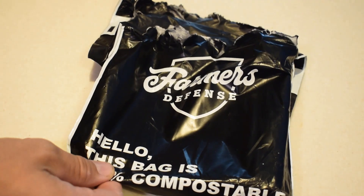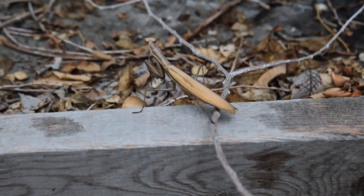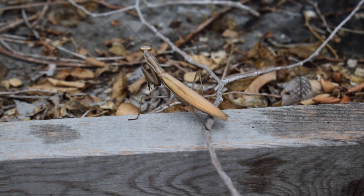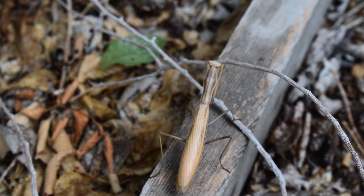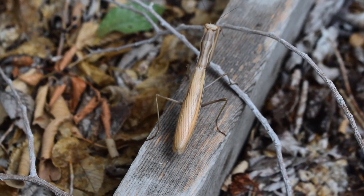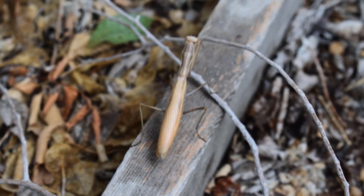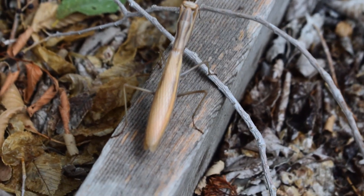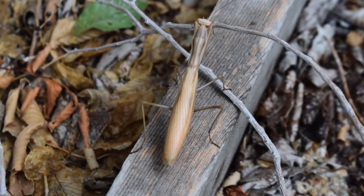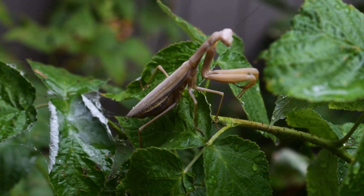In nature, it is known that in order to thin the herd and control it, predators are needed. Today we're going to be talking about the praying mantis. I'm finally getting them established in my yard, and it's a good idea to have them. Although they can be hard to keep inside your garden, if you create the conditions conducive for them and keep introducing them, eventually they will lay egg sacs and set up shop in your garden.